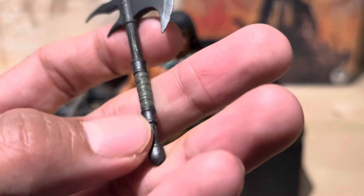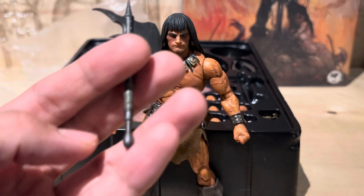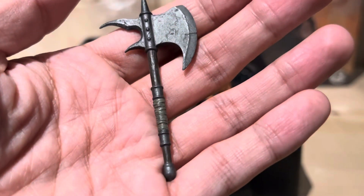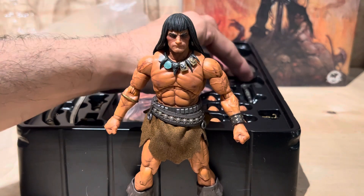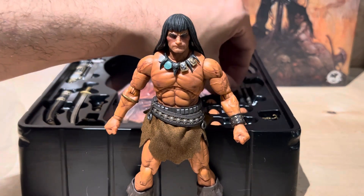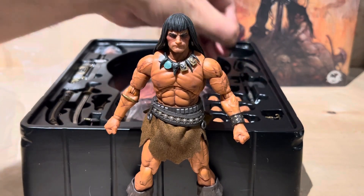Comes with this badass axe. Not painted, it's just all grey — or is it painted? What the fuck is this? There we go. And then it comes with this little thing, so you can put the sword through, or actually this is so you can put the axe through.